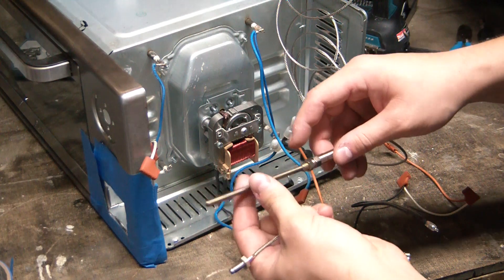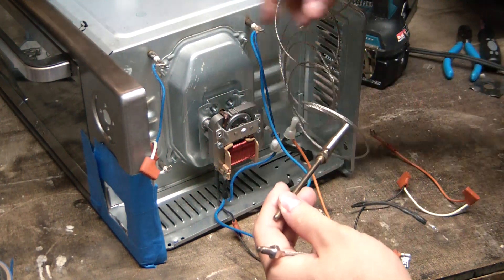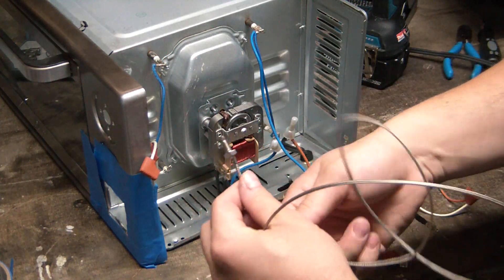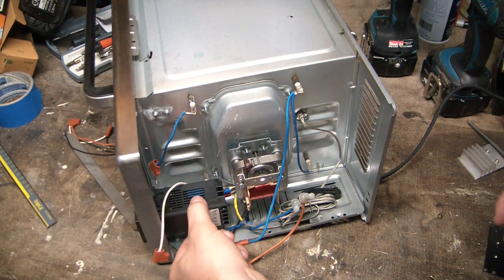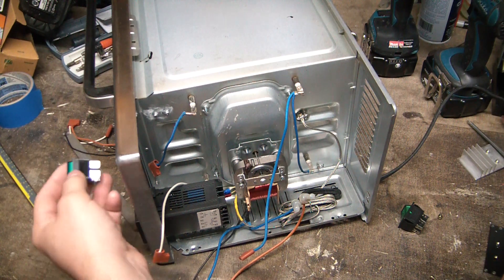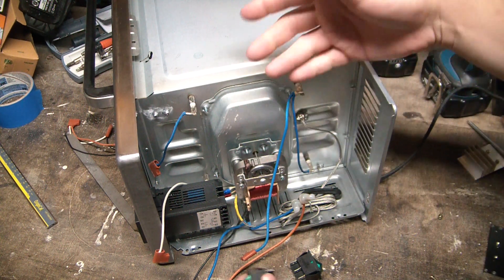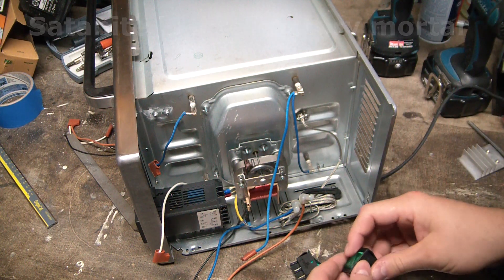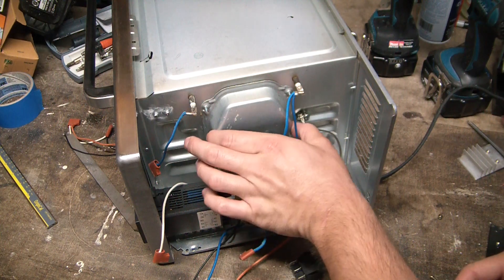I've got a couple different thermocouples here. I was planning on using the big beefy one, but I'll save that for another project — I want to build a higher-temp kiln sort of thing. So I'm probably going to use this little nubby one and step-drill that sucker right in. I've got my PID shoved in there and I'll probably install a couple control switches — one main power on/off and another to control the convection. I'll also paint some satanite on here just to give it a little more heat resistance.